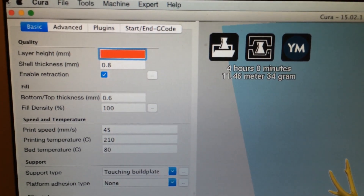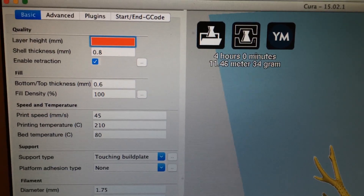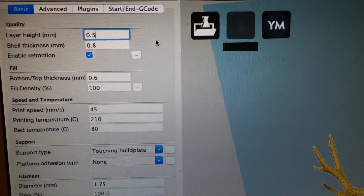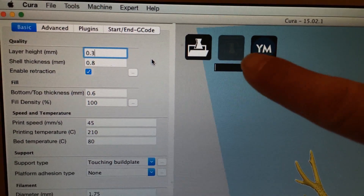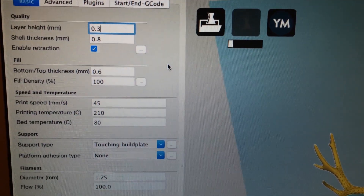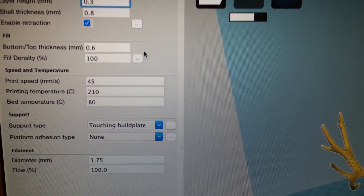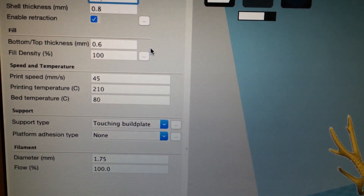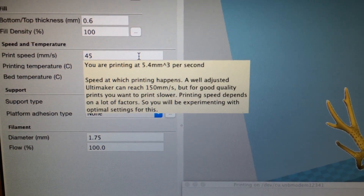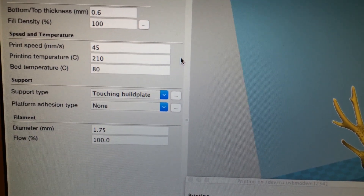I wanted to show you what my settings were for this — I just put it on there to give it a shot and it actually worked. Layer height was 0.3. As soon as you change something, Cura slices it instantly, which I kind of don't really like but whatever. Shell thickness 0.8. I really didn't change a whole lot here — I just tried to copy my original Repetier settings. Bottom and top thickness 0.6, infill 100%. Print speed is 45 — I did slow that down. Cura also tells you what to do as you hover over settings.